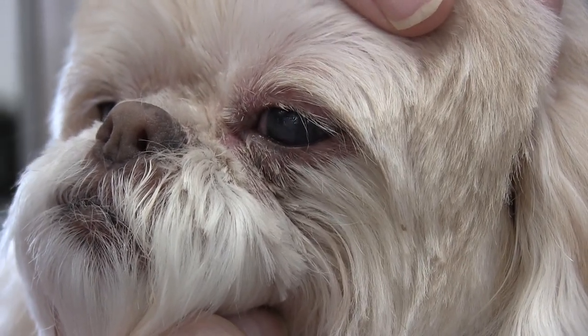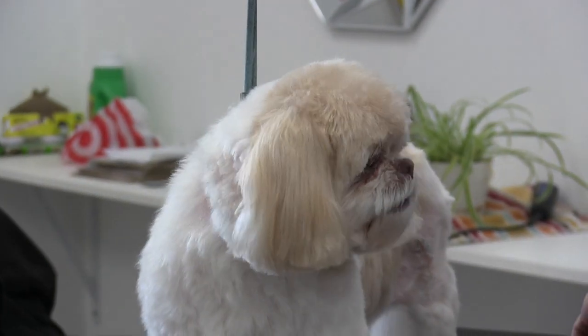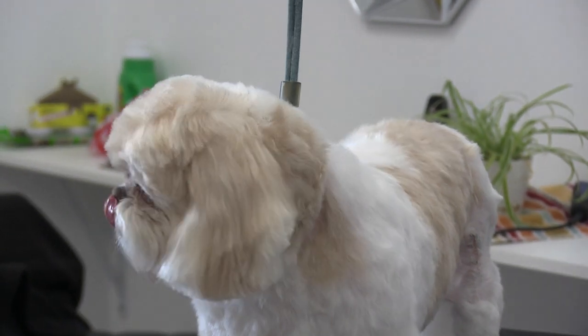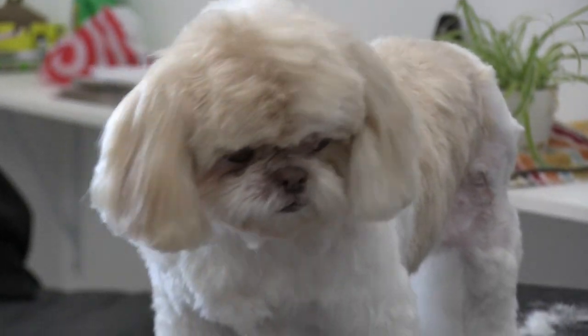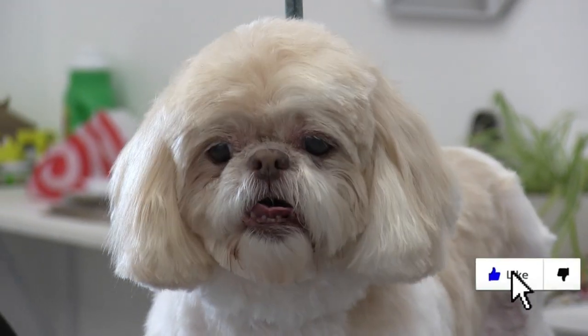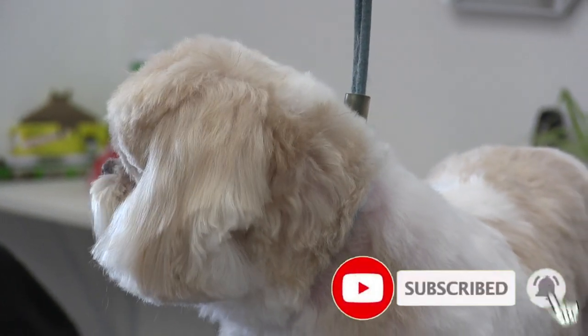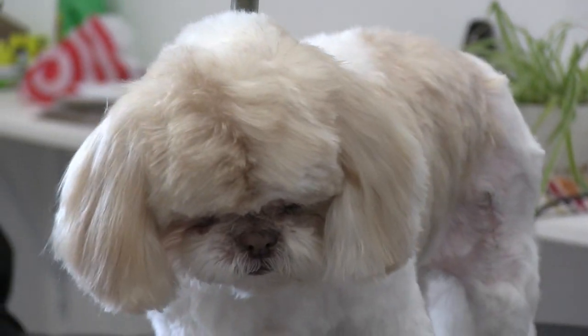Okay guys, that's going to do it for this video. Give it up for Bella here, being such a trooper and letting us work around her eye, just trusting us the whole way through. That's half the battle — we really have to get these dogs to trust us so we can work on them safely and get the job done for their own benefit and health. Please hit the like button and subscribe if you're new, and we'll see you in the next video.